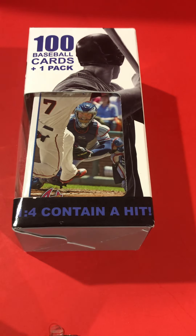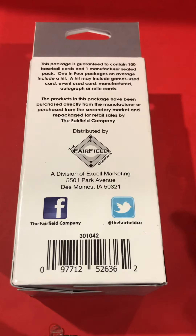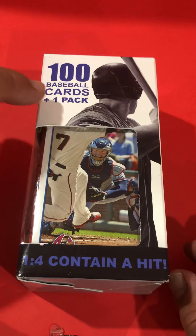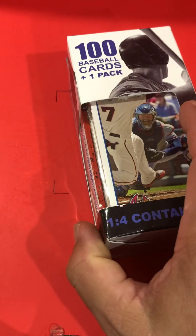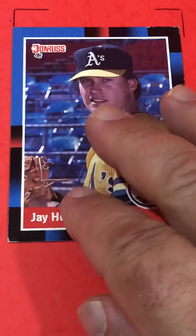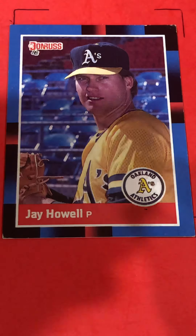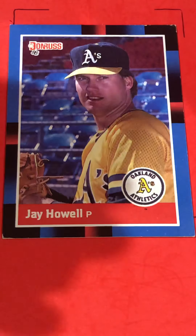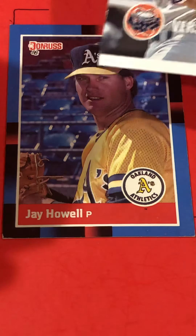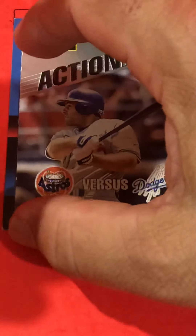This is number 11. If it's your first time tuning in, these are Fairfield boxes sold at Walgreens for $4.99. You get 100 cards plus an opened pack. One in four has a hit — I think I've gotten about three autographs, nobody real noteworthy as of yet. I like to zoom in so you can see the cards up close, since a lot of people leave the camera out and you can't really see the card. You get a balance of Fleer, Donruss, Bowman, Topps, all sorts of different cards. I'll thumb through the pack and point out a few if anything stands out.